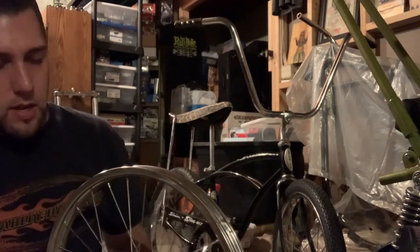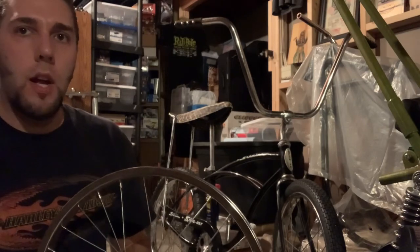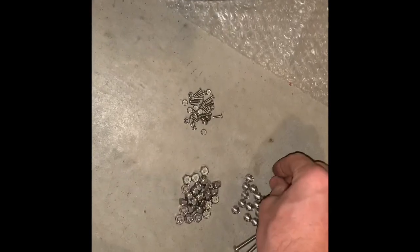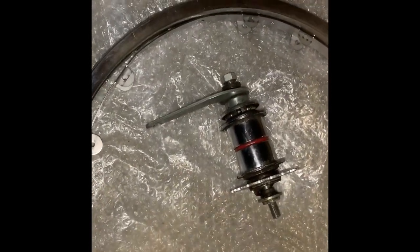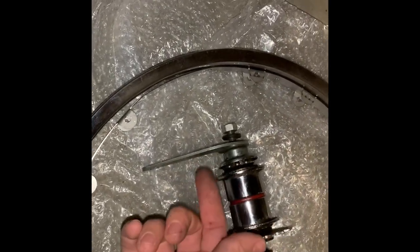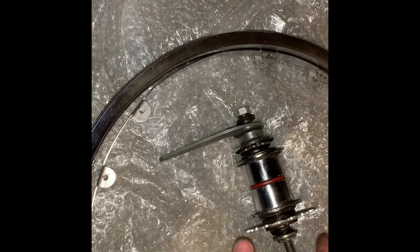Basically we're going to need this hub and the rim. Once I get all the spokes off we'll go from there. So we got the whole wheel all torn apart. Here's our old spokes and the little nipples — we'll save those for some other project down the road. This is all the hardware that comes with this kit. Here is our hub. I still have to clean this up. To get the spokes off the sprocket side I had to loosen it so we could pull the sprocket out to get clearance, but I'm going to go in and clean this all up and re-grease it.